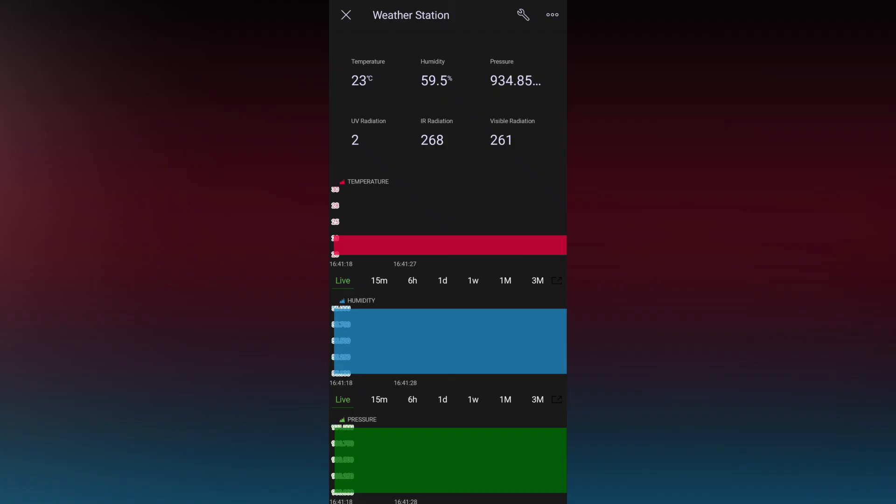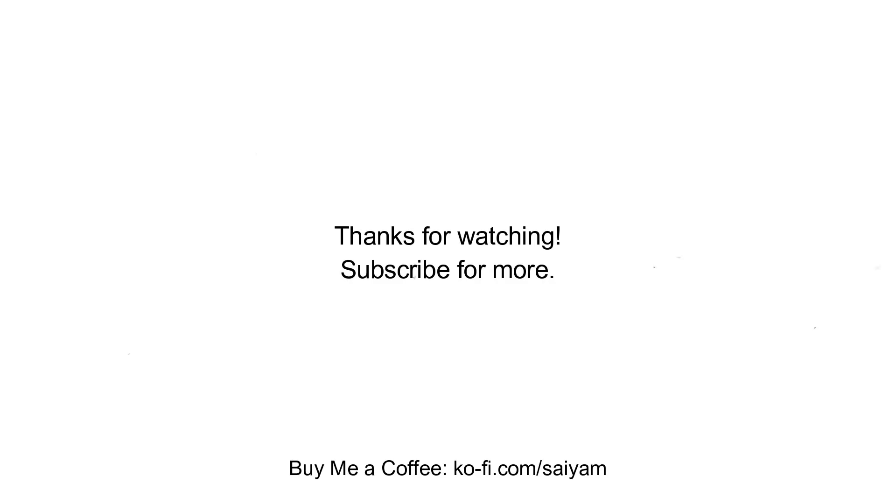That's it from this video. I hope you found this useful and easy to follow. Thanks for watching. Don't forget to subscribe, and you can also support me on the link below if you want. Bye.